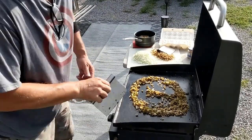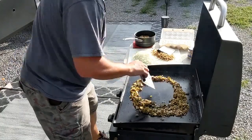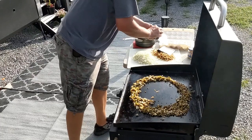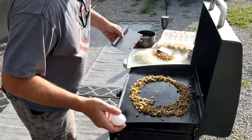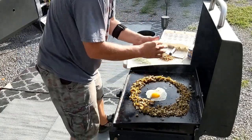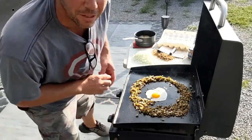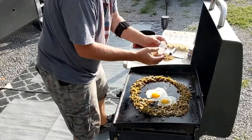Alright guys, we are back for the next step. Take all of your veggies, get them ready to go. Don't forget the eggs. Make a little circle like that — if you're a plasterer, you know what I'm talking about.